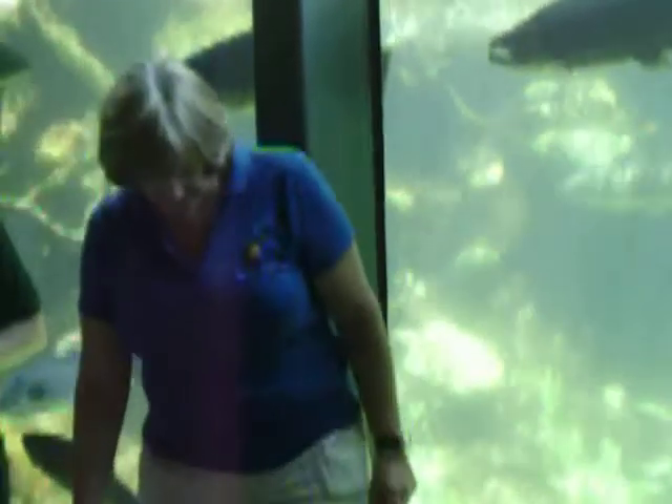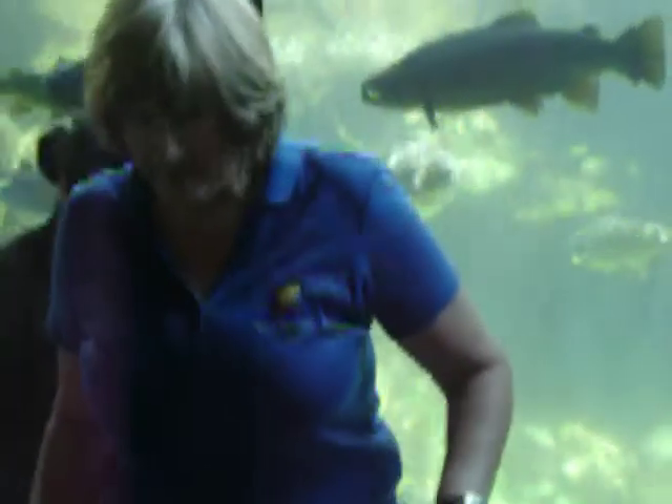We're going to watch the fish being fed. You want the water?